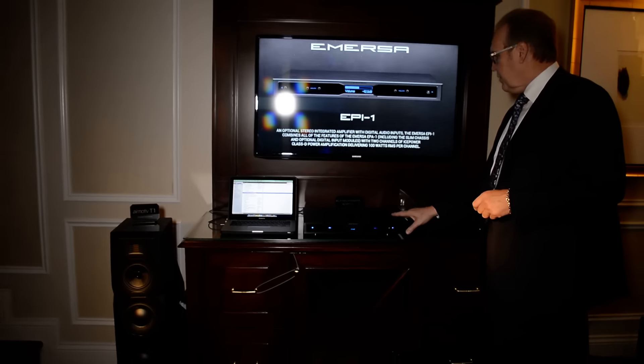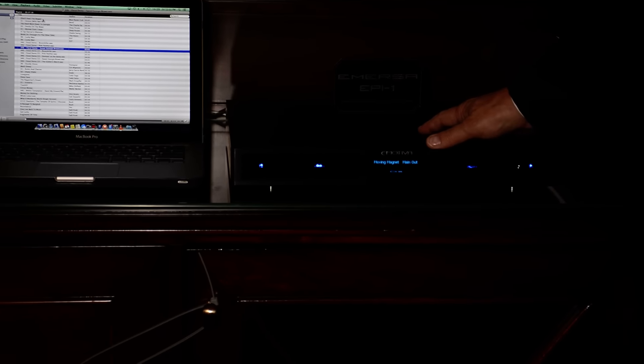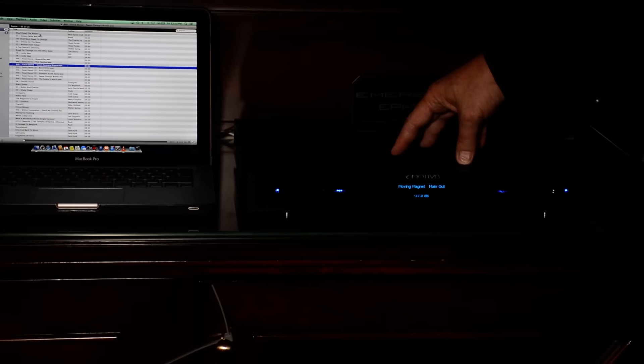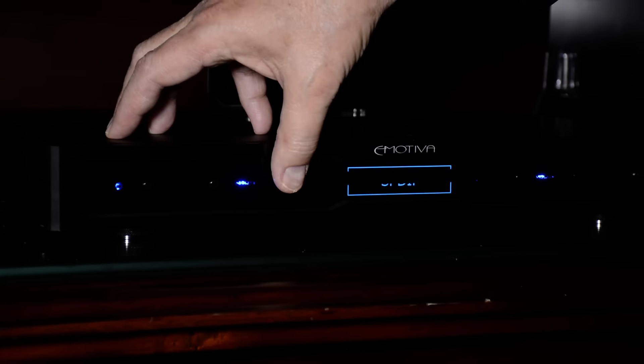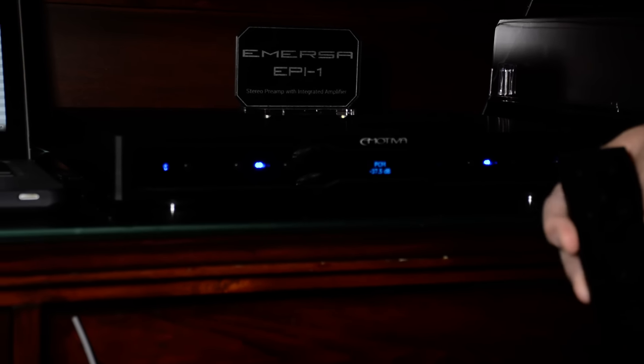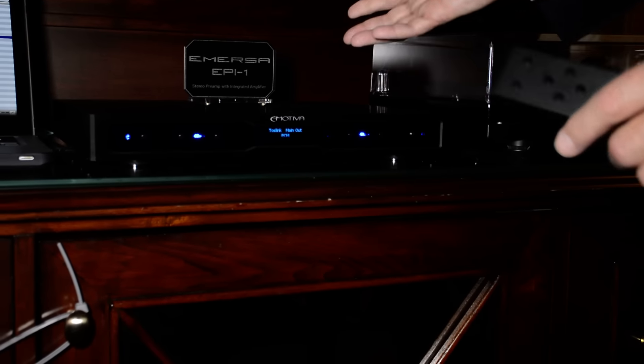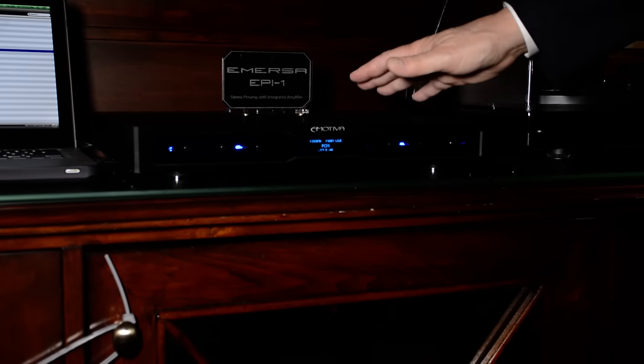If you look here, this is the new Immersa integrated, the EPI-1. This is an ICE-powered integrated Class-D. It's got a phono section, a very high-performance USB DAC, a beautiful analog preamp stage. It's got base management built in for sub-satellite operation. It comes with a milled aluminum remote control, typical Emotiva quality. It has a beautiful OLED display that shows you in plain English. There are five buttons on the front on all the Immersa products — whether the processor or the preamp. You navigate it with a very simple quadrant control. Your menu button comes up. It's just very, very simple. And great sounding integrated.